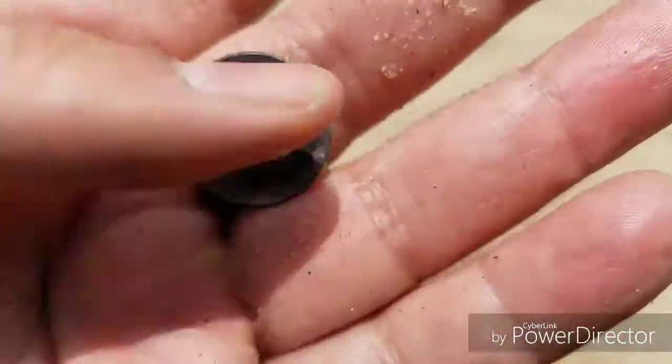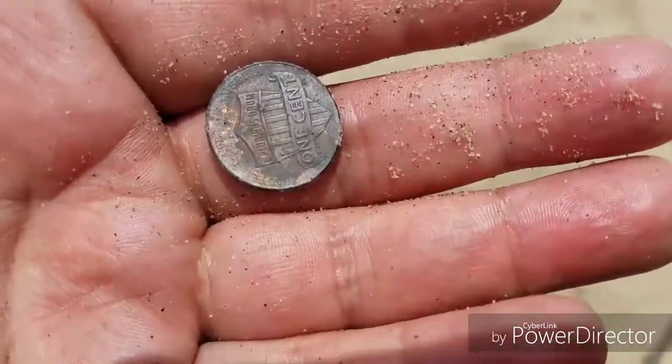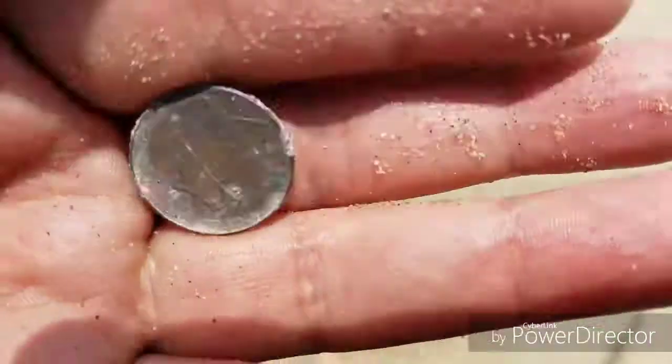This one is very shiny — looks like a pretty new penny, 2017 maybe. Then another crusty penny after a very long time without a good signal — just bottle cap after bottle cap. Another crusty penny, and then I'm heading back to where my family is.